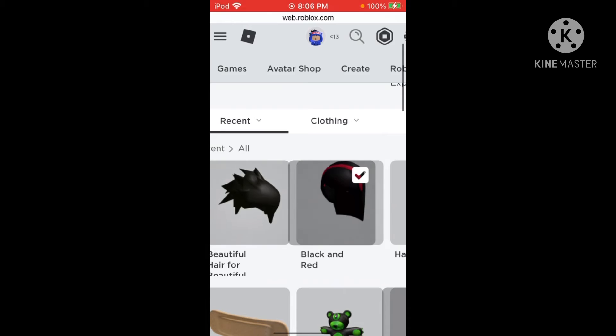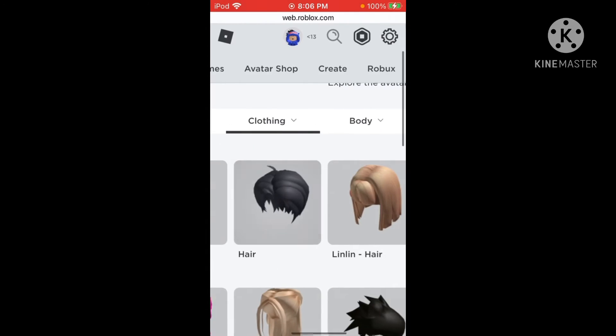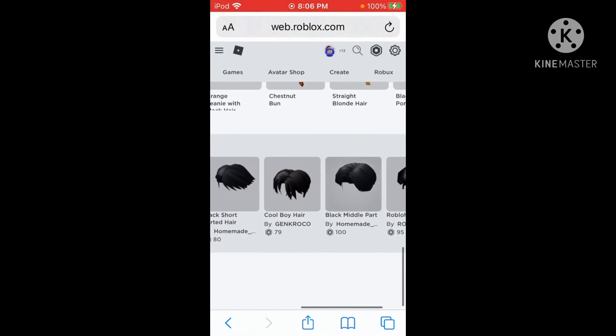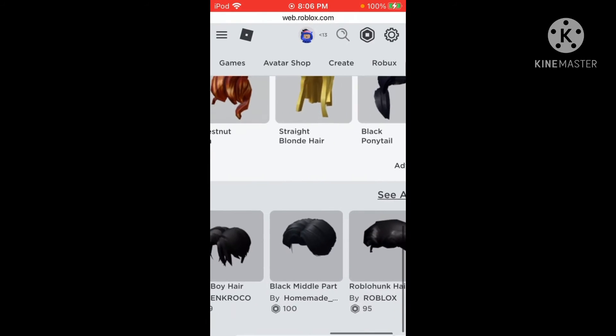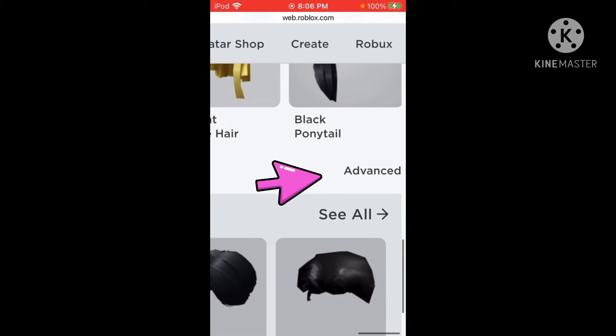So what you're gonna do is click 'Clothing,' then click 'Hair,' see all the hair, and then just scroll down until you see the end of all your hair. Once there's the shop right here, you see it says 'Advance' — click 'Advance.'